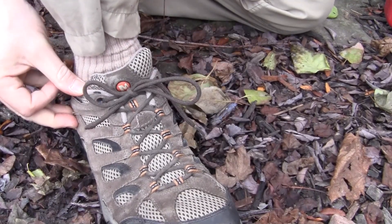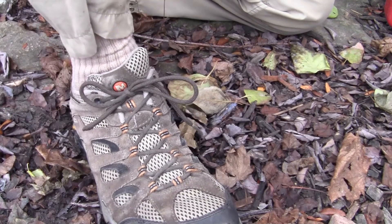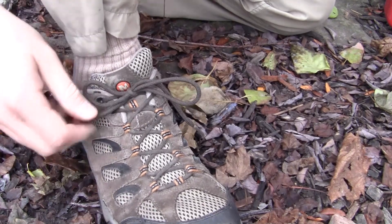This is every bit as strong as any other kind of knot you're going to tie with your shoe, but just so much faster. I hope you get a lot of use out of that — I sure have.